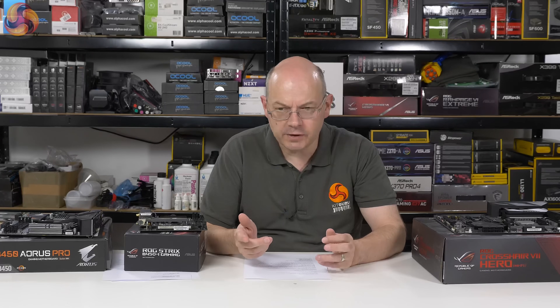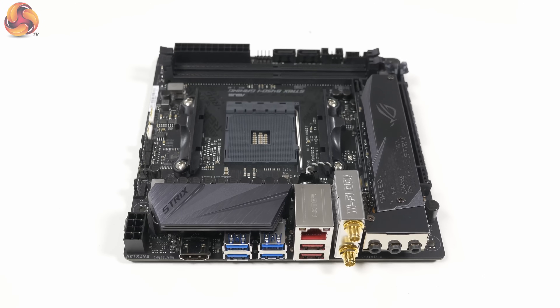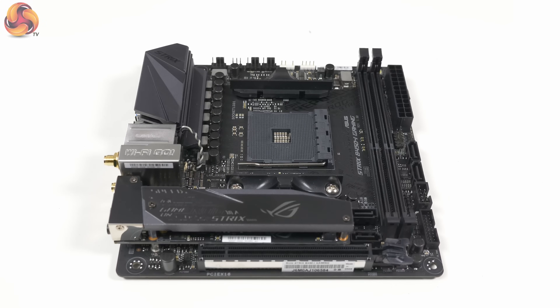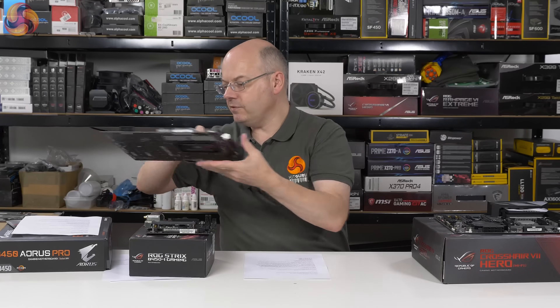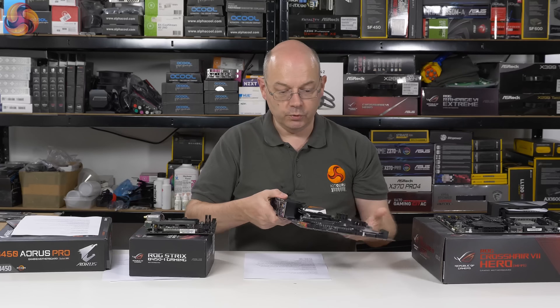Today's the day that AMD launches its B450 chipset. Technically that is correct. In practice, AMD is doing nothing about the B450 chipset — the motherboard partners are bringing out motherboards that support B450. So we have here the ASUS ROG Strix B450i Gaming Mini-ITX, and here we have the Gigabyte B450 Aorus Pro, which is an ATX board.